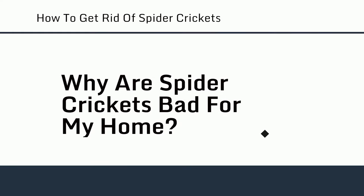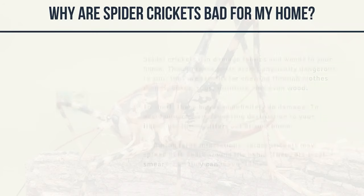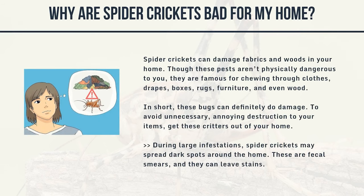Why are spider crickets bad for my home? Spider crickets can damage fabrics and woods in your home. Though these pests aren't physically dangerous to you, they are famous for chewing through clothes, drapes, boxes, rugs, furniture, and even wood. These bugs can definitely do damage. During large infestations, spider crickets may spread dark spots around the home — these are fecal smears and they can leave stains.